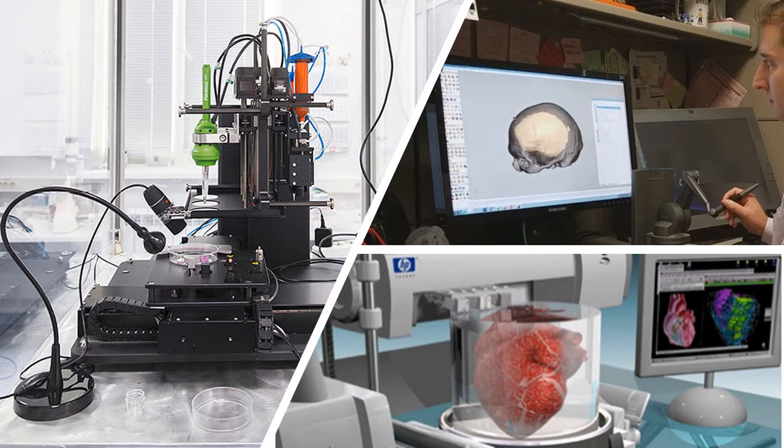Inkjet or binder jet printing: a binding liquid is dropped onto the procedure bed to combine the materials in a consecutive manner until it is formed. Polyjet printing: layers of photopolymer resin are jetted onto the build platform and are simultaneously cured using UV light. This is used for fabricating complex prints, and polyjet is widely used in the medical field because of its ability to create complex material.